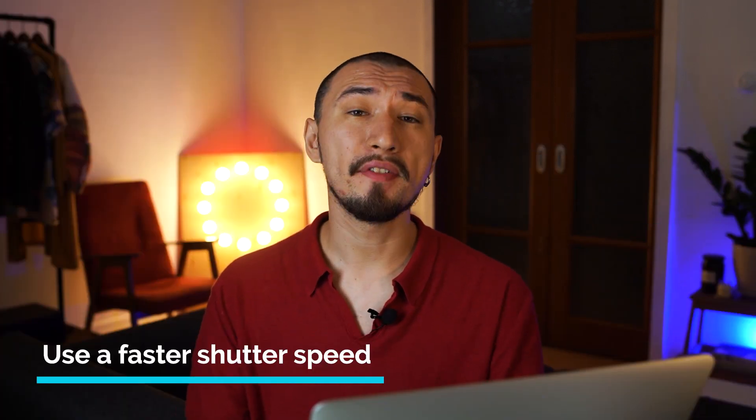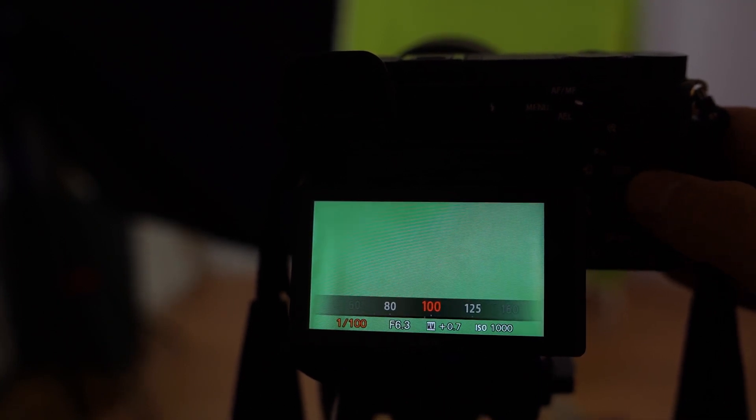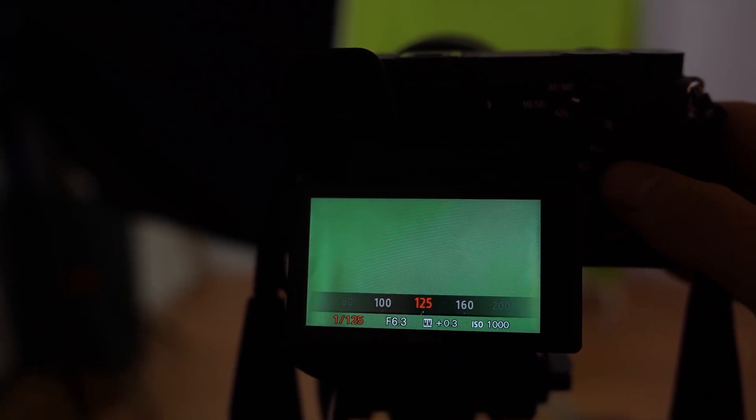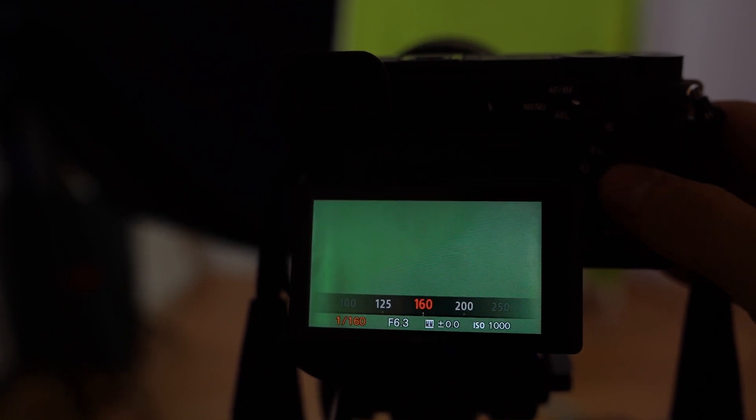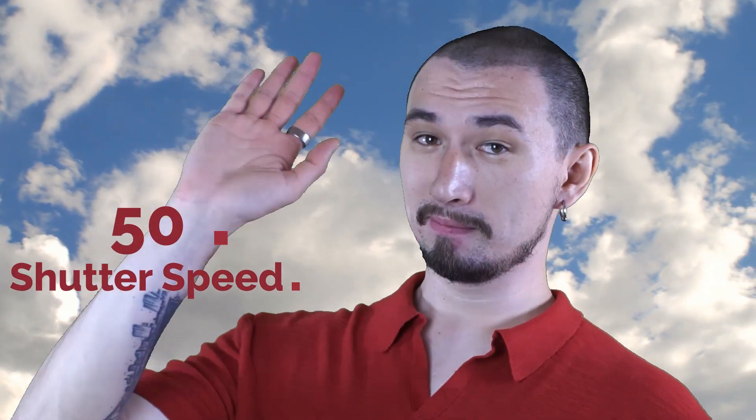Tip number six: use a faster shutter speed. If you're shooting at 30 or 24–25 fps, you're likely to set the shutter speed to 30, 50, or 60. In the case of chroma key, it's better to set a faster shutter speed — about 100 or even 200. This way, the picture will be less blurry when you move your head, hands, and so on. Blurring will hinder the software from separating you from the background, so a fast shutter speed gives you clearer frames and more accurate chroma key.